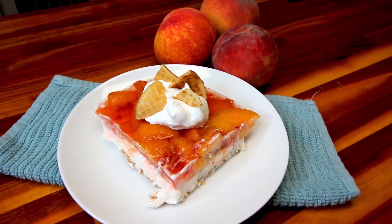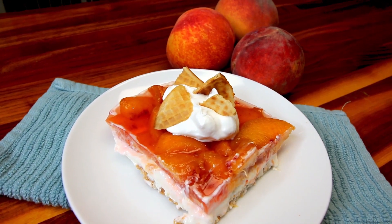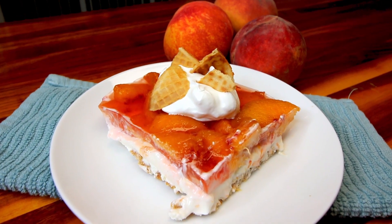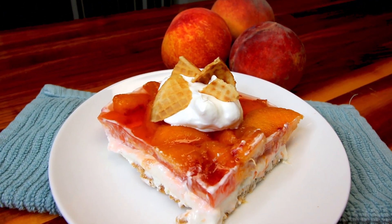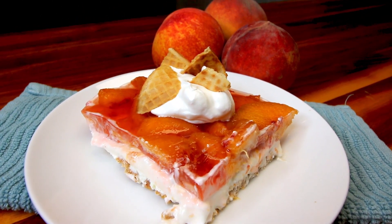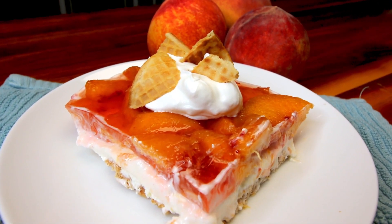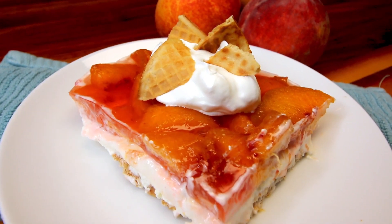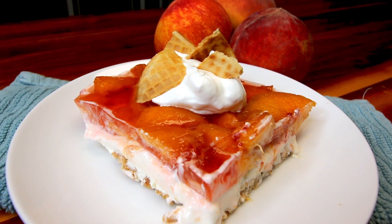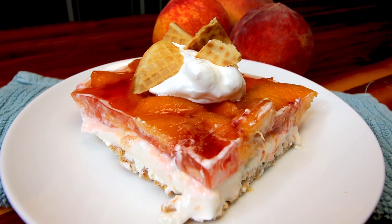Hey guys, it's Alicia. Today I am going to be making up what I'm going to call peaches and cream waffle cone salad. I've got some fresh peaches and I've also got some waffle cones. Some of them are a little sad looking, they're broken, and I just wanted to use them up. I'm currently trying to get through a lot of the stuff in my pantry and freezer, so I thought it would be fun to put them in this salad and use them instead of pretzels. I absolutely love the pretzel salad that I do and this is basically going to be just a twist on that.